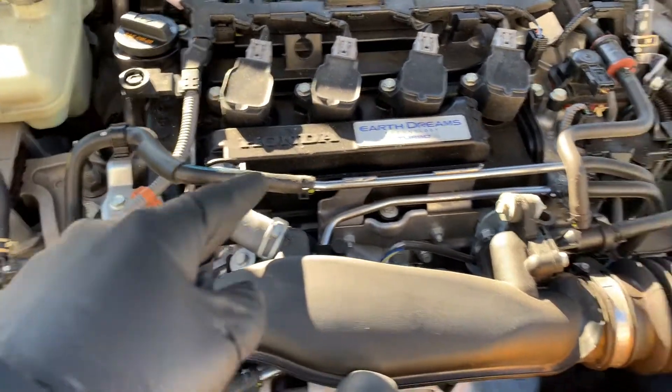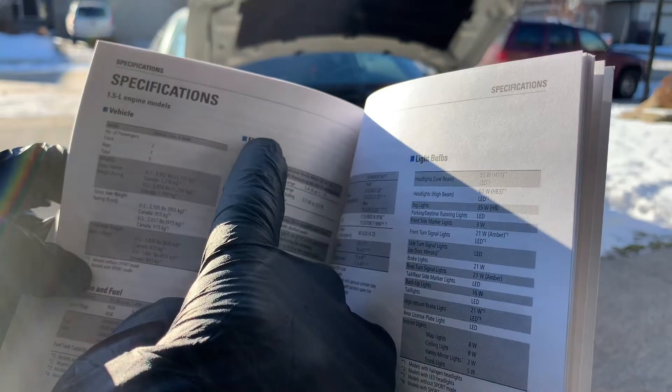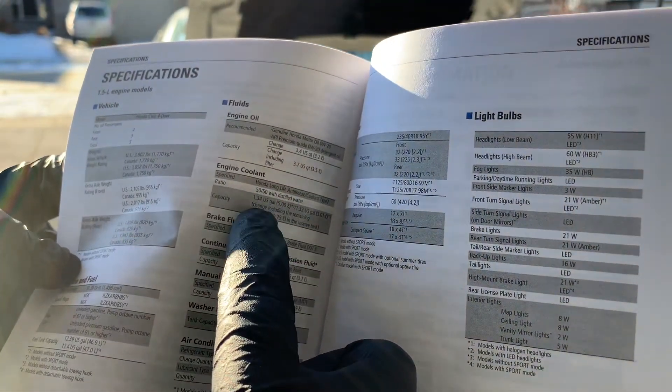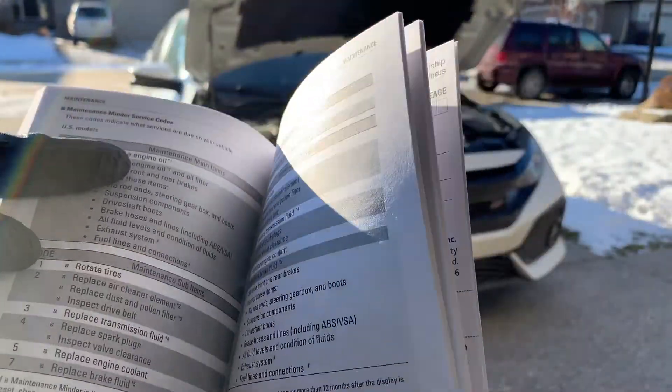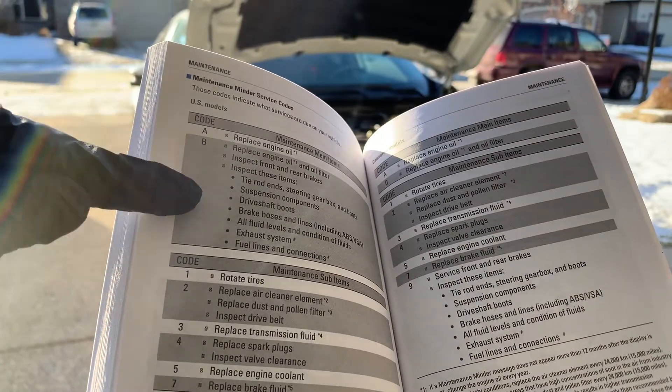Antifreeze does more than just regulate temperature — it also helps to prevent corrosion. Most fluids in your vehicle must be checked and replaced at various mileage intervals to be effective, and the same goes with your coolant. At least twice a year you should check your engine's coolant levels: before the summer and before the winter.